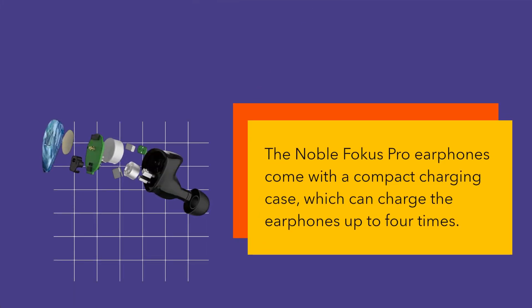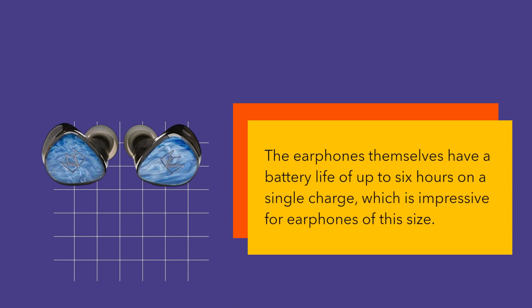The Noble Focus Pro Earphones come with a compact charging case, which can charge the earphones up to 4 times. The earphones themselves have a battery life of up to 6 hours on a single charge, which is impressive for earphones of this size.